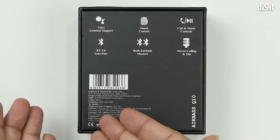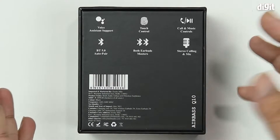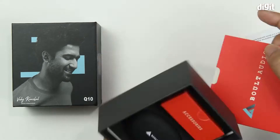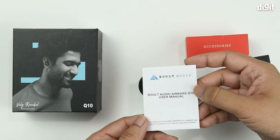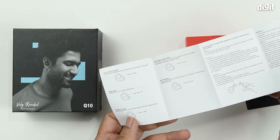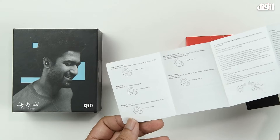On the bottom you have the name again — Bolt Audio Airbase Q10. On this side you have the manufacturer's contact information and pricing. That's it for all the stuff on the packaging. Inside the box, first we have the user manual — always read through it to understand all the unique features, how to operate it, and any warnings or important notices.